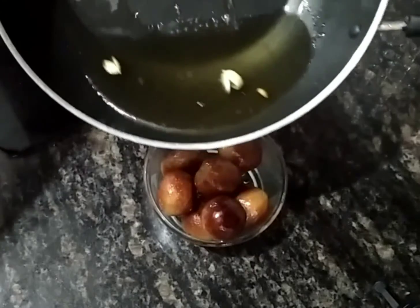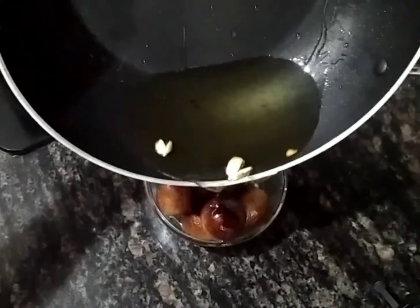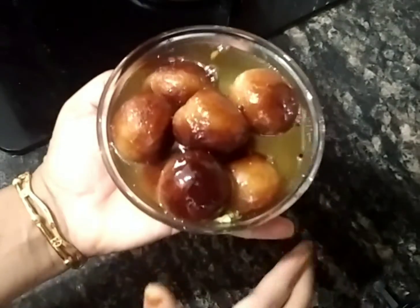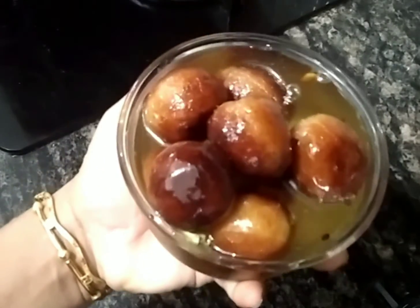If you like the taste of the sugar syrup, you can add some salt. You can add sugar syrup on top. You can taste it.